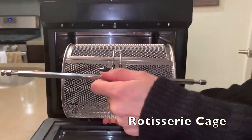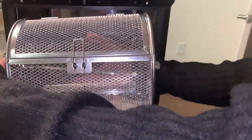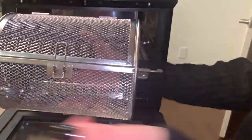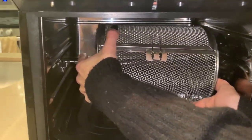This is the rotisserie cage and this is the rotisserie rod. You're going to slide this right side first all the way through. Make sure this little piece here is on the right, and then you're going to slide it in the right side first and the left side.